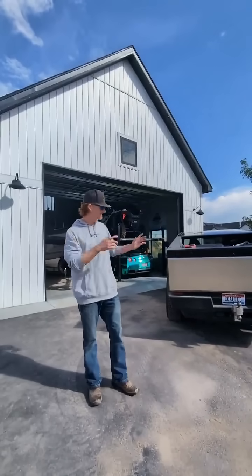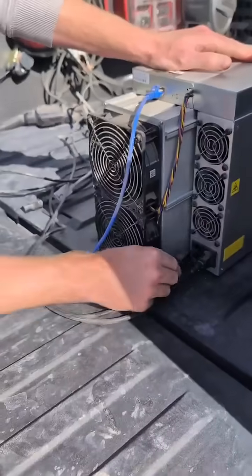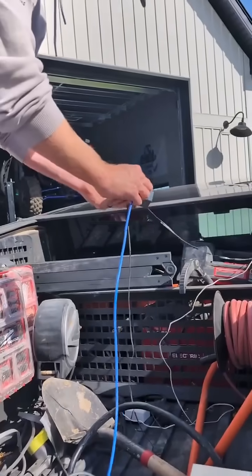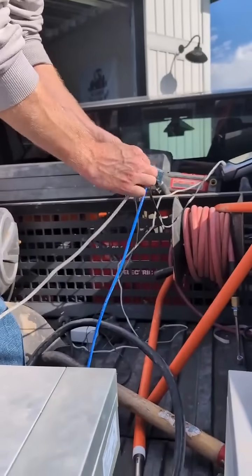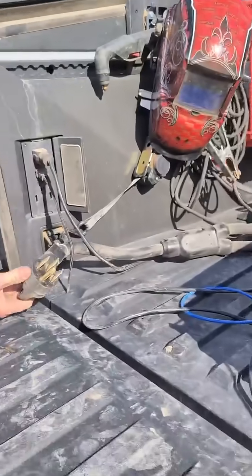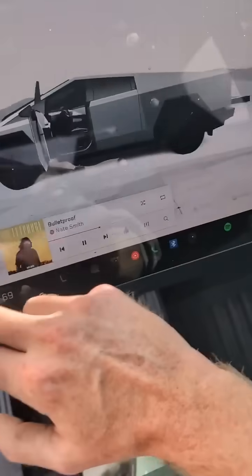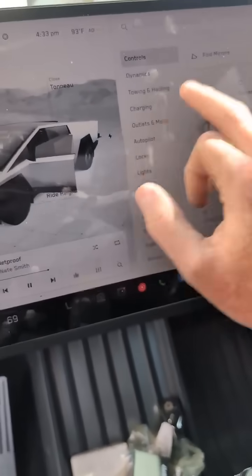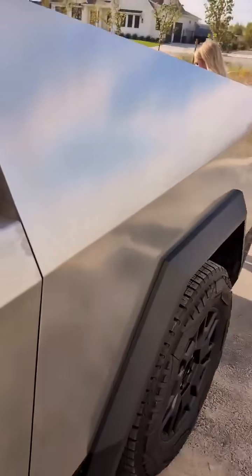Can you mine Bitcoin with a Cybertruck? We're going to use the 240-volt plug. Now we're going to turn on the inverter to run the miners. You can hear them powering on now.